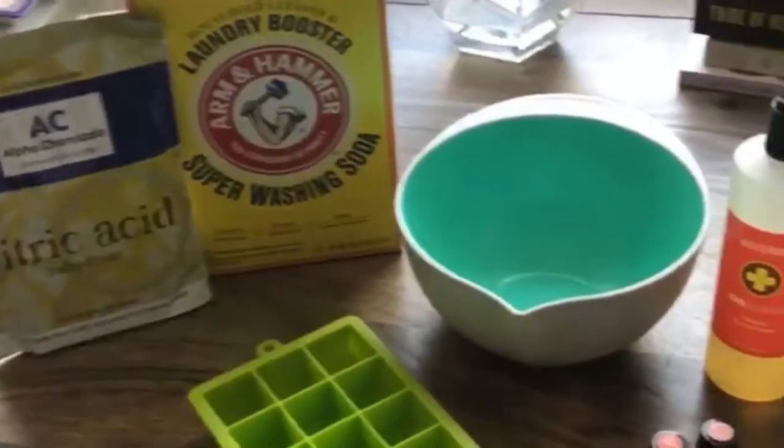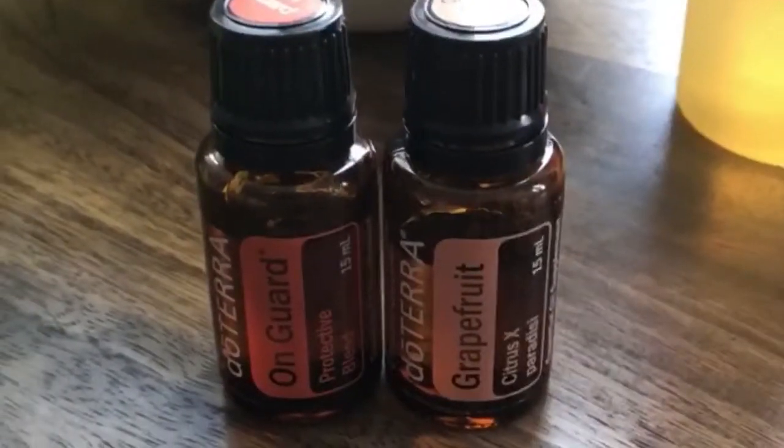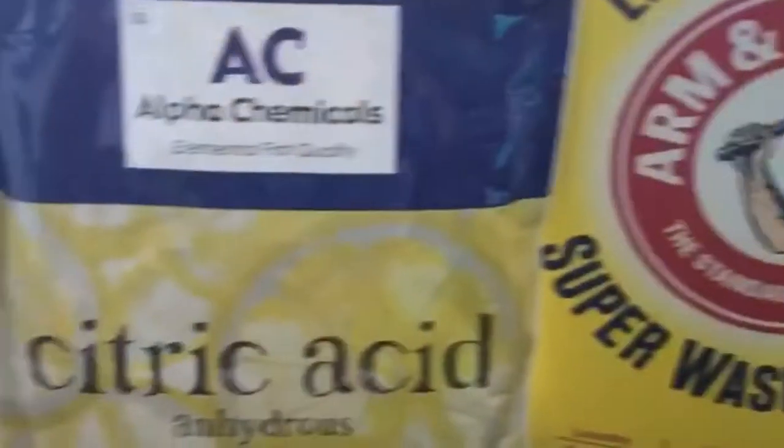I have all I need right here to make a very simple, all-natural dishwasher detergent using doTERRA OnGuard and grapefruit, our OnGuard Cleaner Concentrate, as well as some baking soda and citric acid.